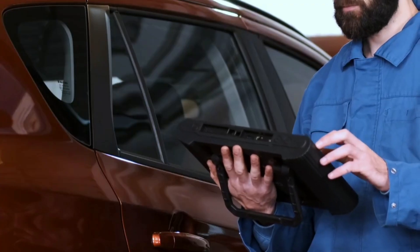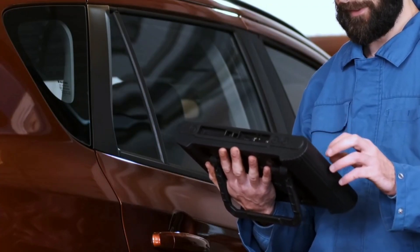Thanks for joining us for this in-depth review. If you're ready to elevate your diagnostic game, consider the Autel MaxiSYS Miz906 Pro.